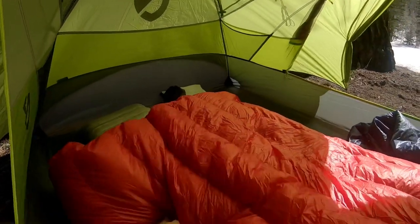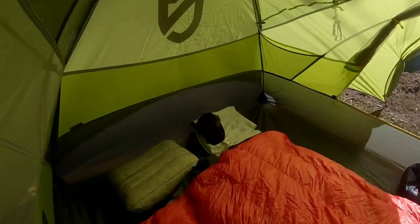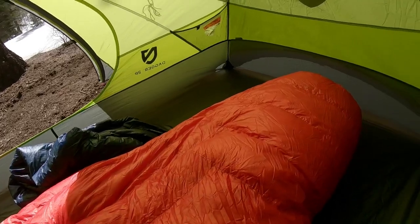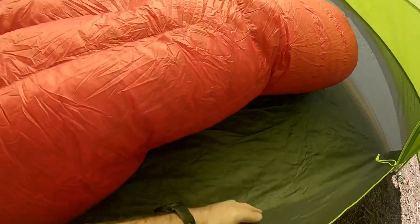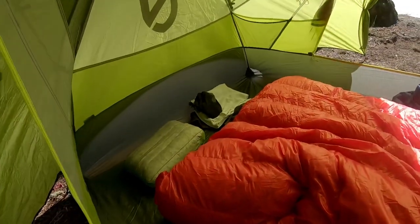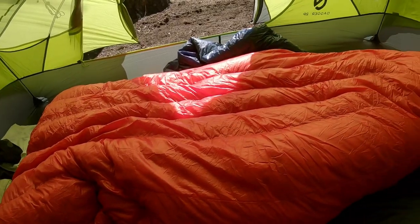In here I've got my 10-degree quilt with my pad and it is nice and spacious. I've got plenty of room throughout the tent — I'm not touching anything by any stretch of the imagination. I've got plenty of room on the sides for all my gear. It has a lot of room; I can fit pretty much everything in this tent and don't have to leave my pack outside.